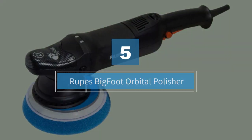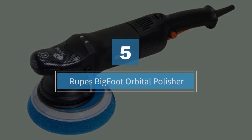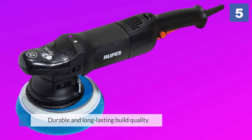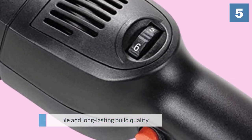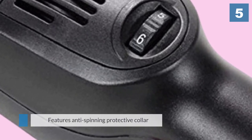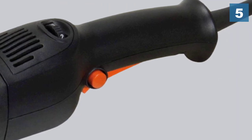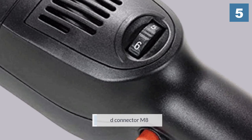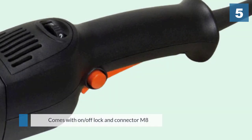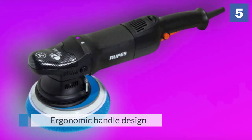Number five: the Rupes Bigfoot orbital polisher. Right off the bat, the Rupes Bigfoot feels great in the hand — light and balanced, making it the perfect tool for all-day polishing. The LHR21ES designation points to its unique 21-millimeter orbit radius, which is far more than what other DA polishers are capable of. The larger diameter of the pads and the throw means you get amazing results in a fraction of the time. If you are a pro, then time is money.